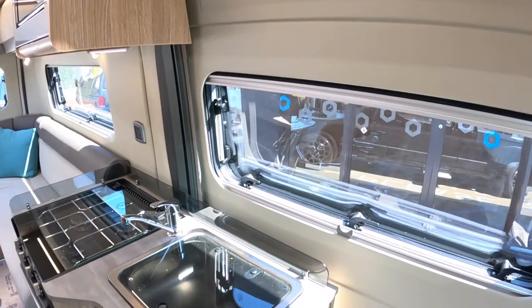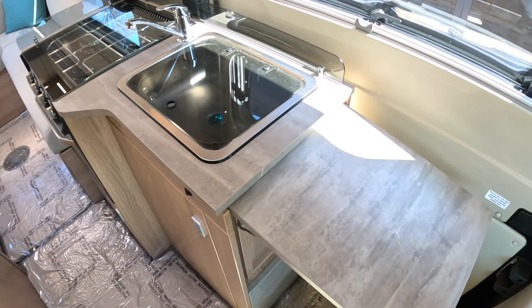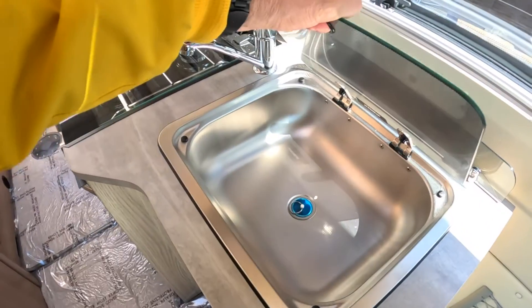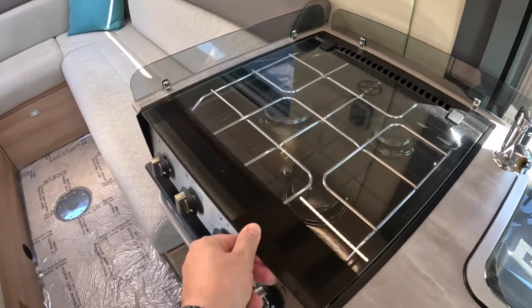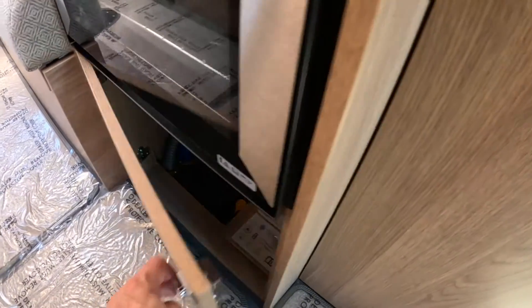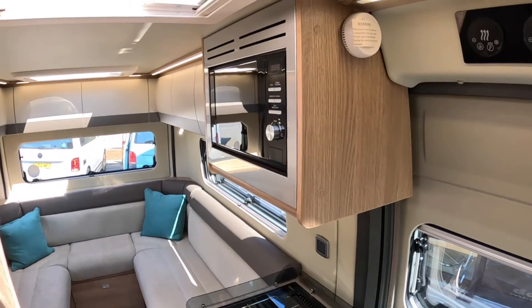The next thing we find here is the kitchen. There's an extending section that comes right out, so you've got a decent amount of work surface — you don't always get that, so it's a really useful feature. We've got the sink underneath here, a three-burner gas hob, and then there's the oven underneath. There's quite a decent amount of storage, and more storage underneath as well. And finally there's a microwave in here too.